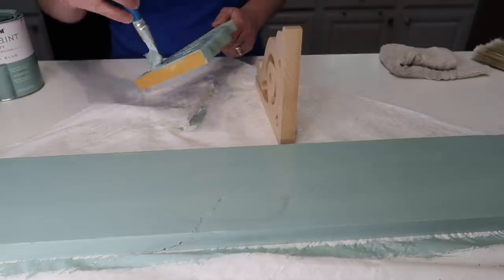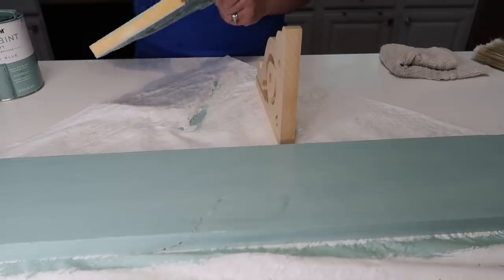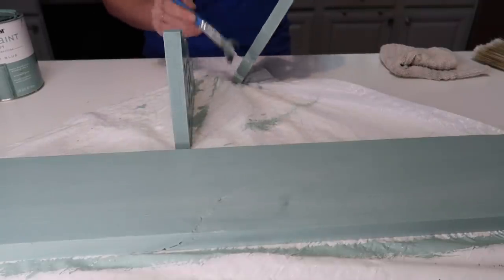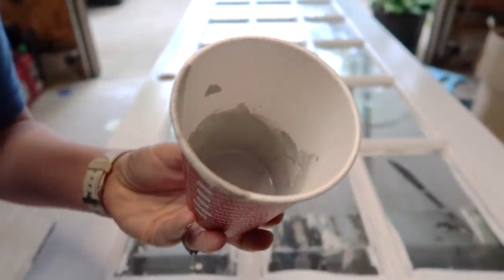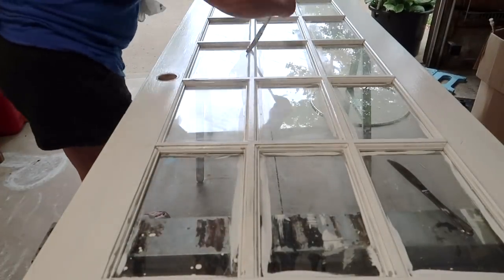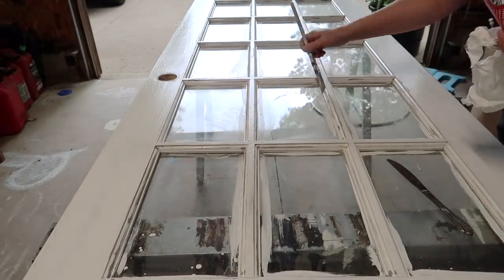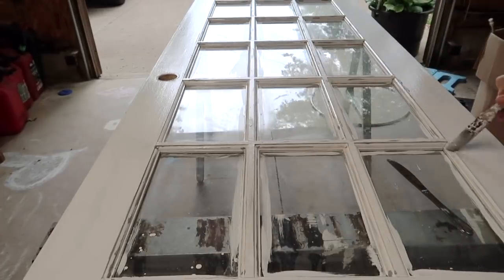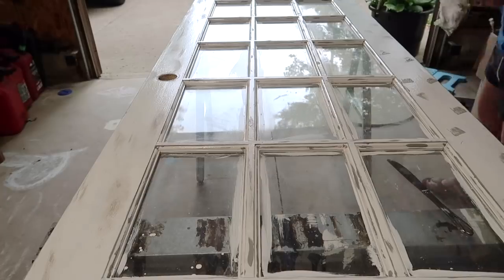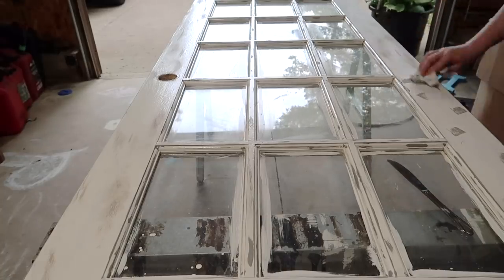I did end up using the Varathane White Wash over top of the Highland Blue — the same one I used on the first DIY — just to lighten it up and give it more of a rustic, two-tone look. I didn't catch that footage, but that's what I did. Then I'm using Waverly Chalk Paint, mixing Nimbus and Elephant together to get a middle tone of gray for distressing the door. I'm spotting it on with the brush and using a damp cloth to blend and smear it into the wood.